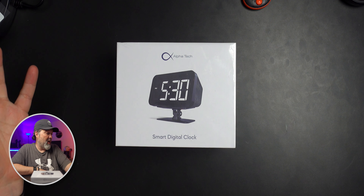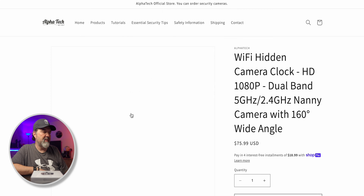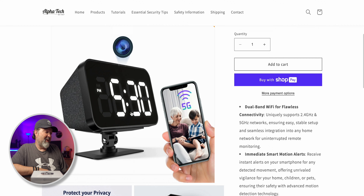This one is housed as a smart digital clock — 'Protect Your Privacy Wi-Fi Hidden Camera Clock.' It's 1080p, dual band 5GHz and 2.4GHz. Depending on where you're putting this, if it's going to be further away from your router, I'd choose 2.4GHz since those are usually stronger at longer distances. It's also a nanny camera. It has a 160-degree wide angle, which is nice so you can capture more of the room.